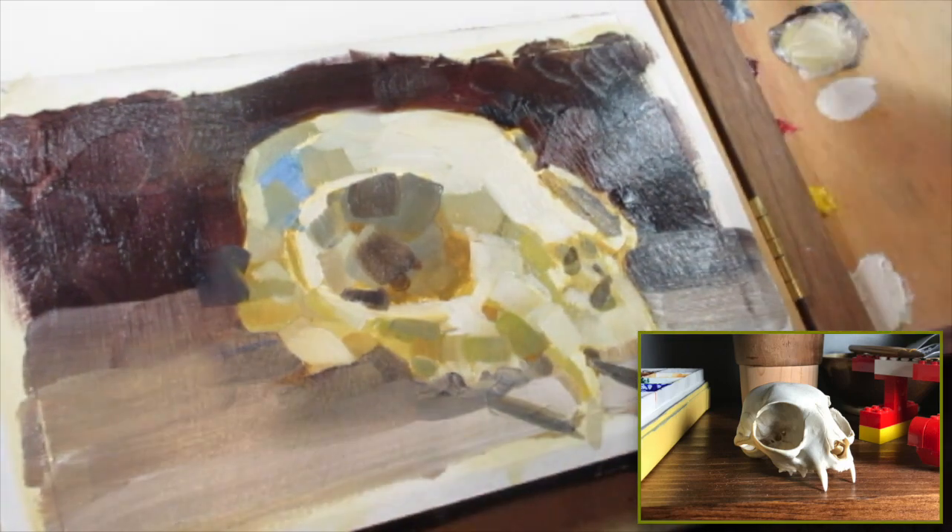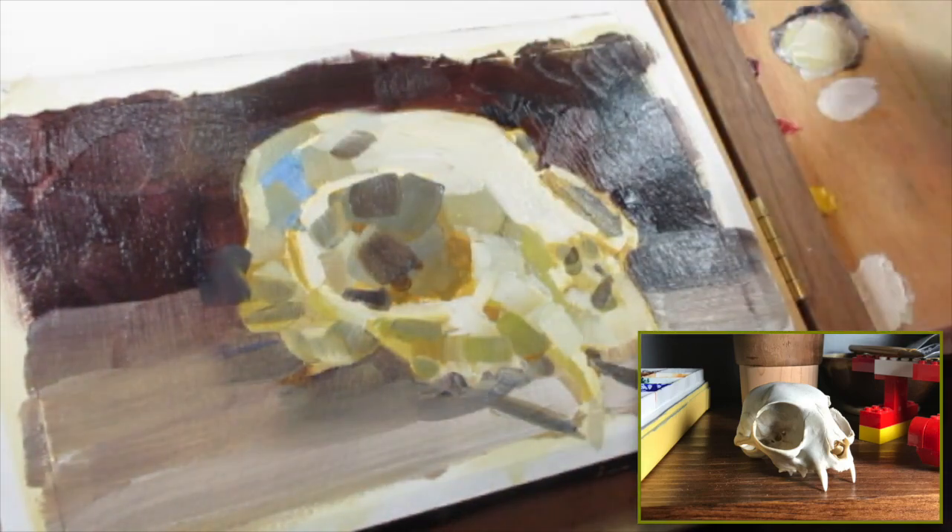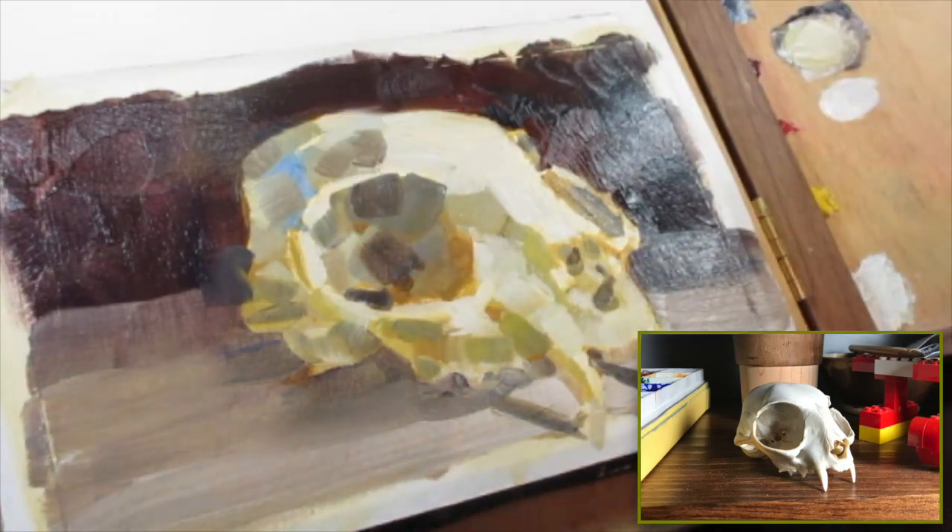I like big, chunky, fat areas of color. That's what really appeals to me with both gouache and oil.